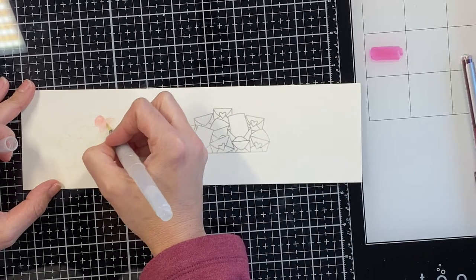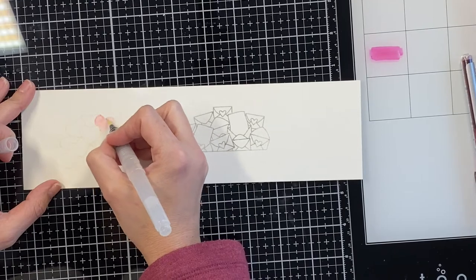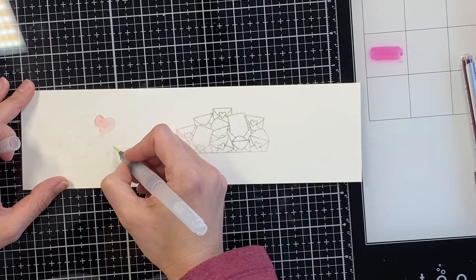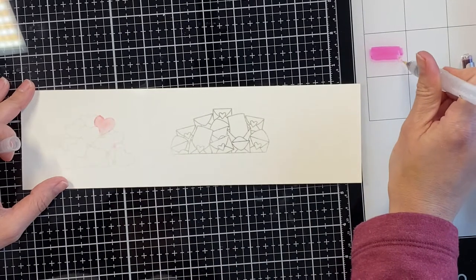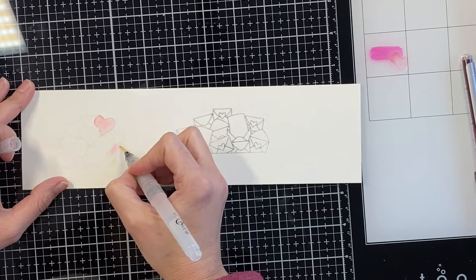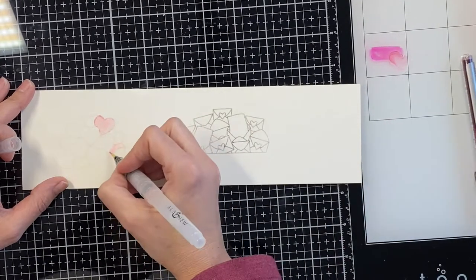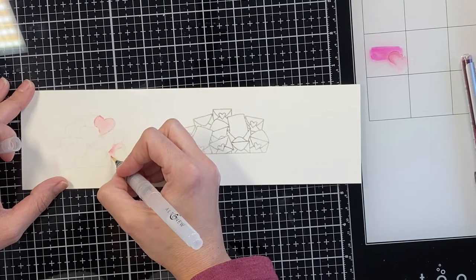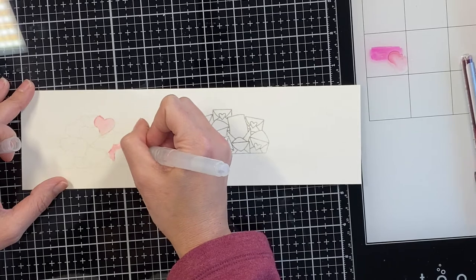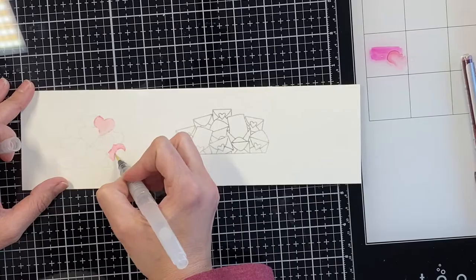So the first one — you can already see the first mistake — is that I stamped this previously in a dark ink and I had wiped it off but apparently not well enough. So you can see the difference in the image that's barely visible on the left and the one that is uneven with a lot of darker lines in it because the black ink didn't come off. So I decided I would not use that one, but I always stamp multiple images just to give myself some options, especially when I have a little piece of paper like this.